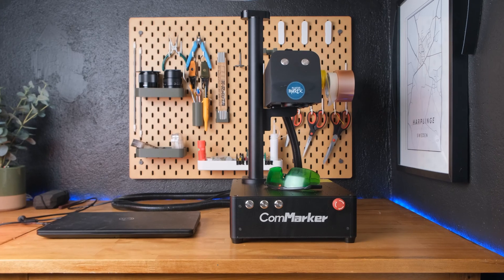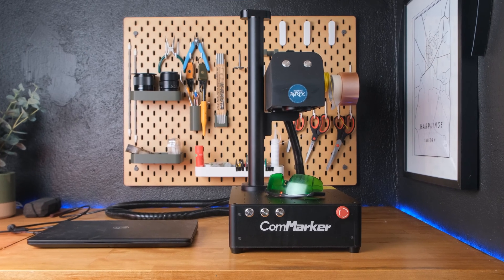This is the Konmarker B4 fiber laser. And this is me with the unsafe safety goggles on. The big question is: can we make money from one of these machines? Let's get started.